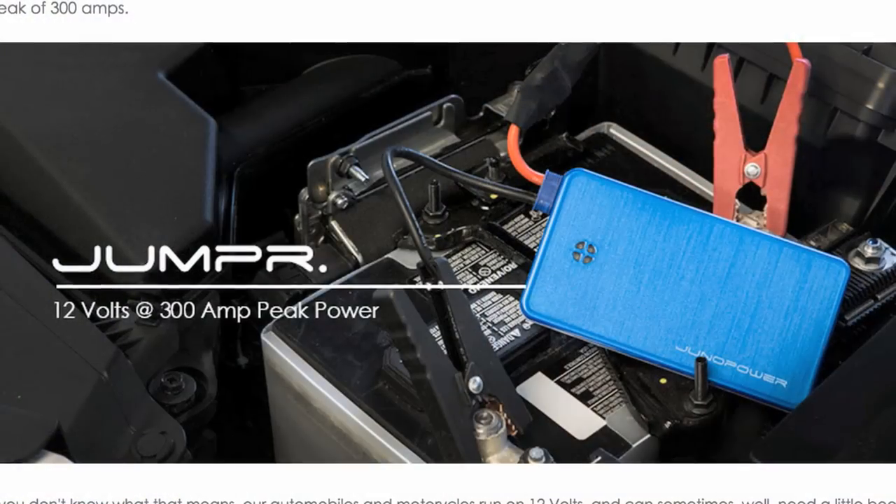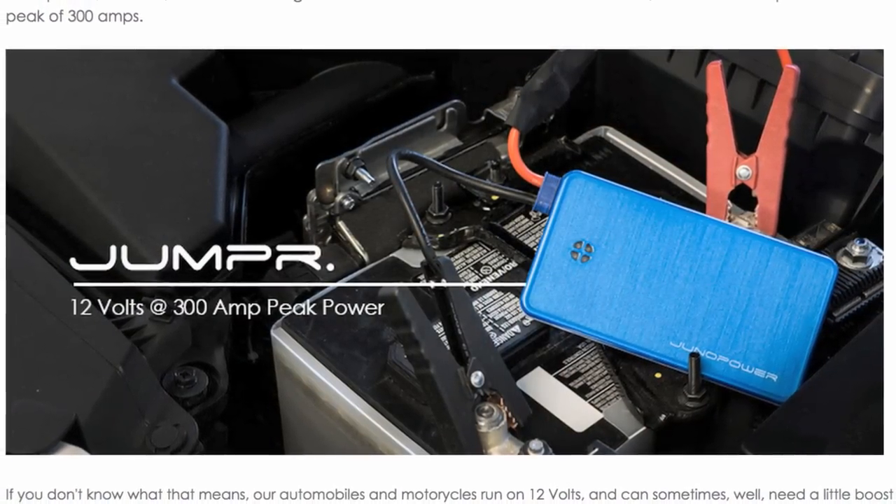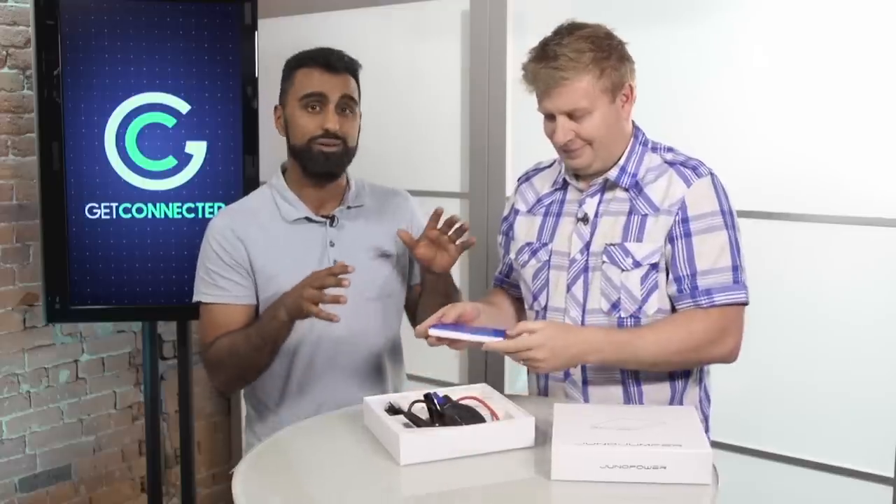It provides 12 volts, 300 amps, so you've got to make sure your car can handle that. If you've got like a four-cylinder Pinto, you're good to go. If you've got a V8 with a Hemi in it, you're gonna be out of luck.